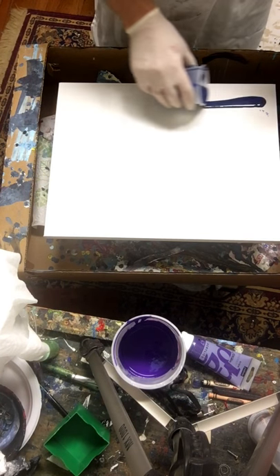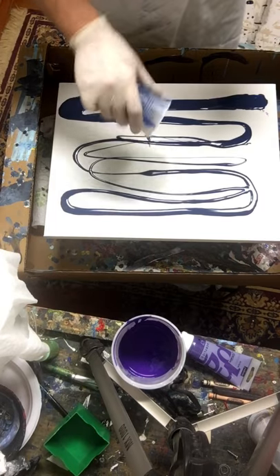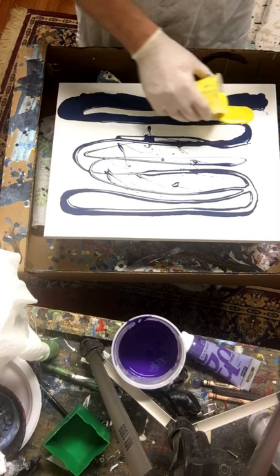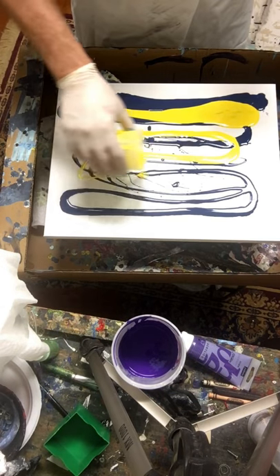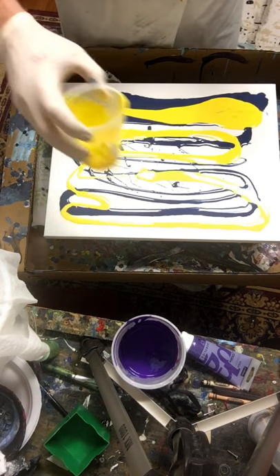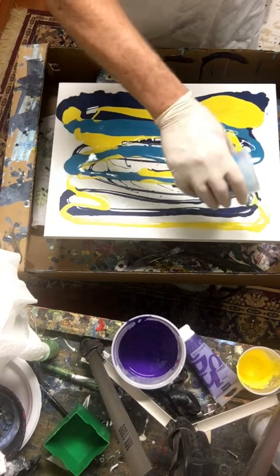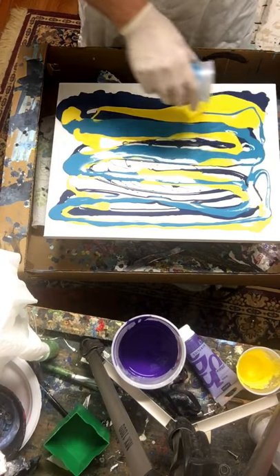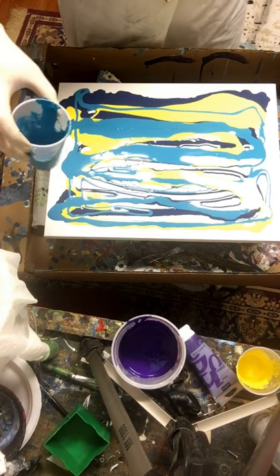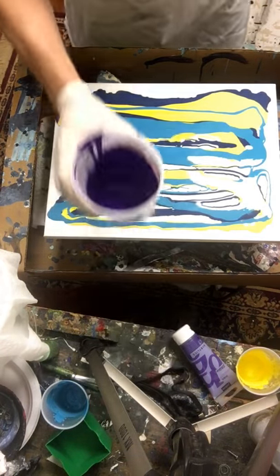I'm starting off with some dark blue, leaving room across the top for my purple. I add some yellow. In these colors I did add about 20 drops of silicone, and they each have some Floetrol. I have to say I haven't quite figured out the right amount of silicone to get those huge amazing cells. I've had luck getting cells and some really beautiful areas, but some of those paintings on YouTube and Etsy — the cells are just insane — make me kind of jealous.